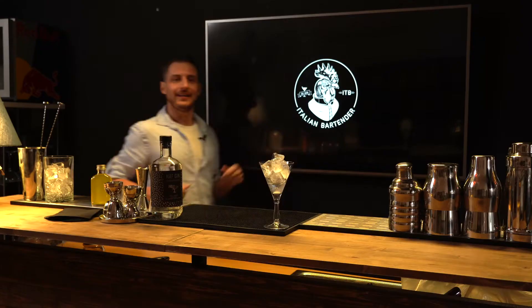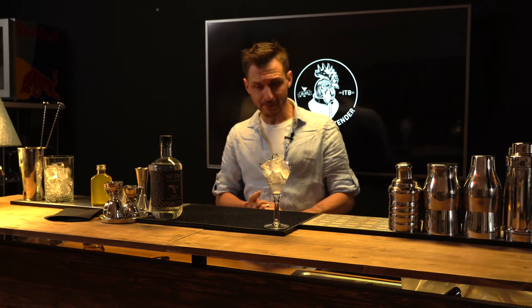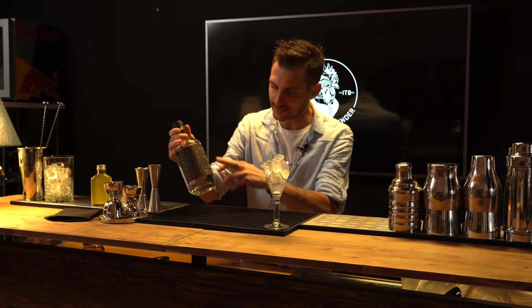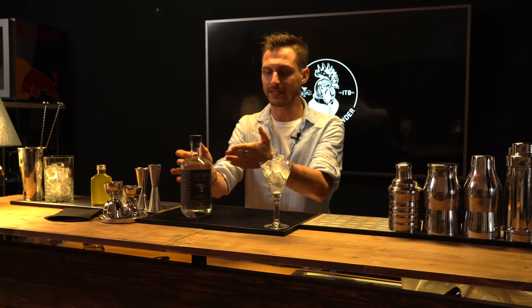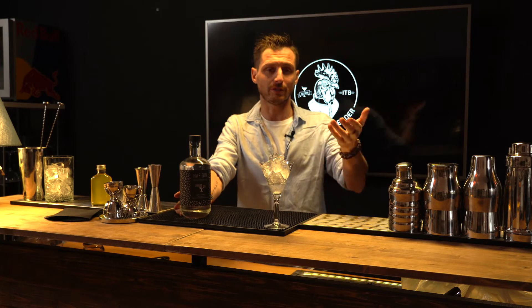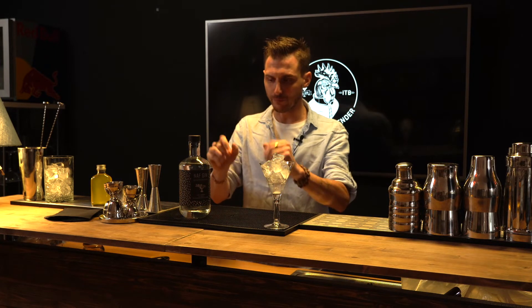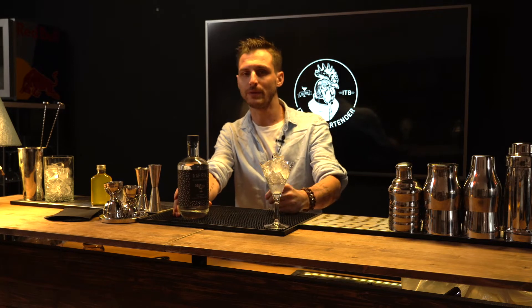Ma adesso torniamo al video. Eccoci arrivati al nostro bancone. Oggi andiamo a lavorare con un blended gin. In particolare si chiama Nuff Gin, come sempre fornito a noi di Italian Bartender dai ragazzi di Gin Shop. Entriamo un pochino più nello specifico di che cos'è un blended gin.